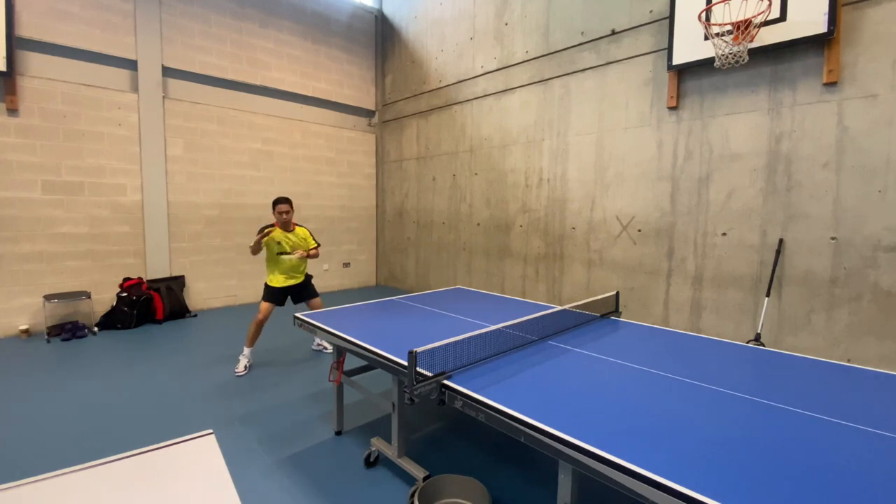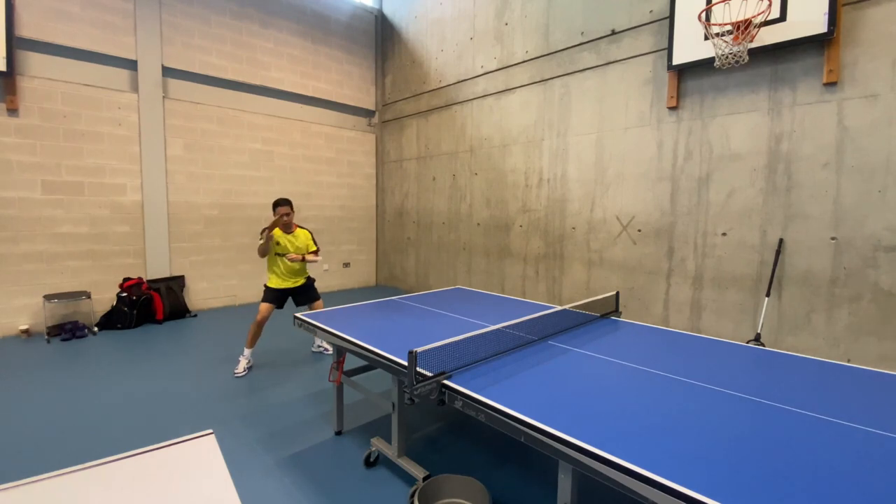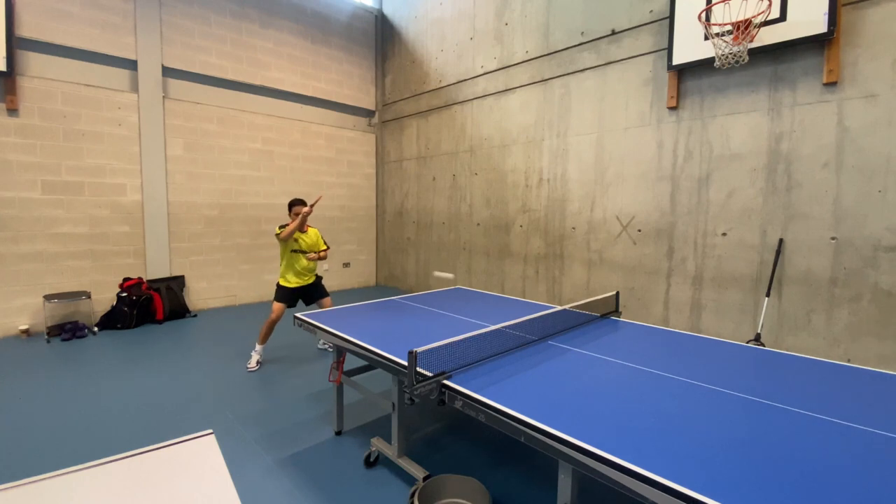Get into position. Move your body towards the table and position yourself so that your playing arm is aligned with your body's centerline. Your racket should be pointing towards the table.